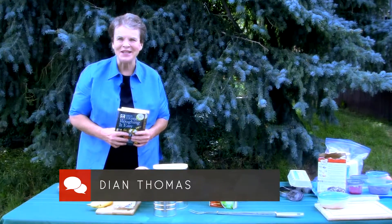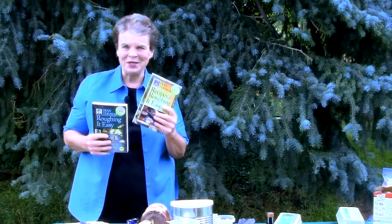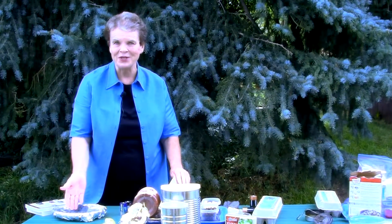Hi, I'm Diane Thomas. I've been teaching outdoor camping and cooking for over 30 years, and in this course I'm going to take a lot of the material out of the books that I've written — Roughing It Easy and Recipes for Roughing It Easy. Roughing It Easy was on the New York Times bestseller list, and you're going to learn all of the tricks in there, like starting a fire with a fine grade of steel wool, boiling water in a paper cup, and even cooking breakfast in a paper bag.